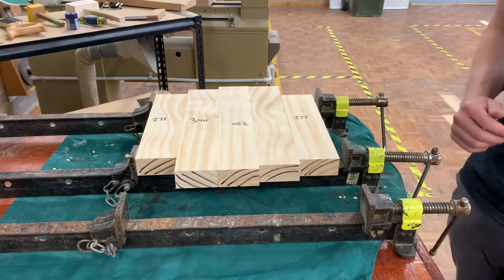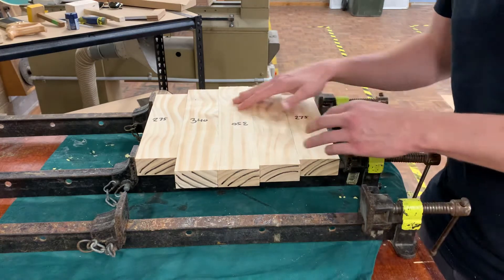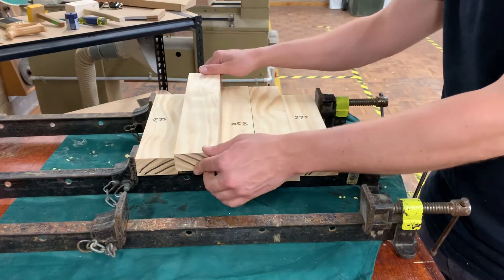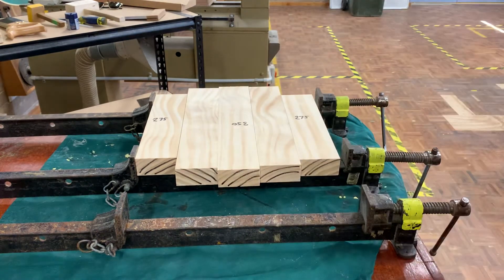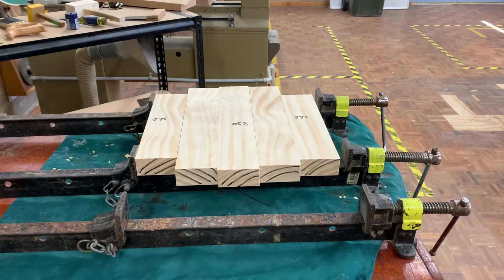When we're setting these pieces up, it's not as easy to just whack them together and go. There actually needs to be a bit of intent. We need to make sure first of all that our pieces don't have any big marks out of them. This one's got a dent there, so I'm going to flip this one over.